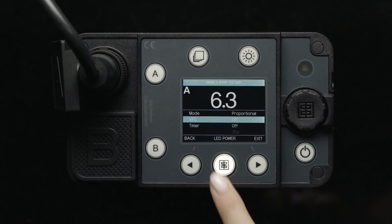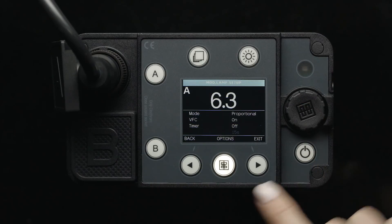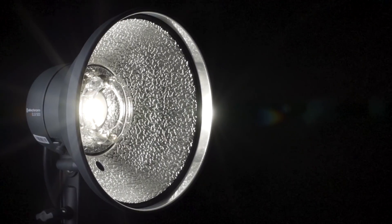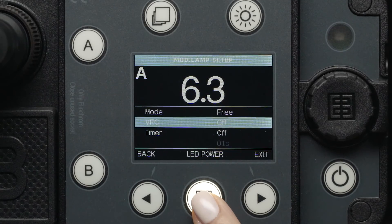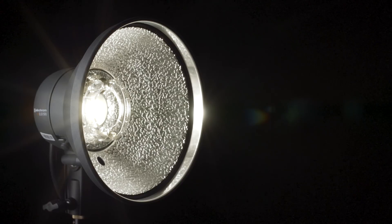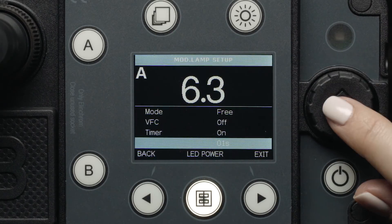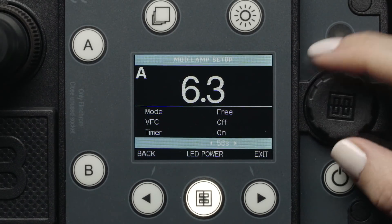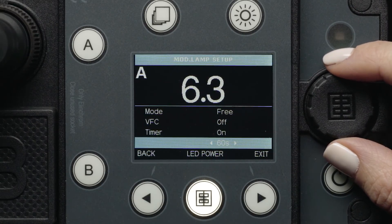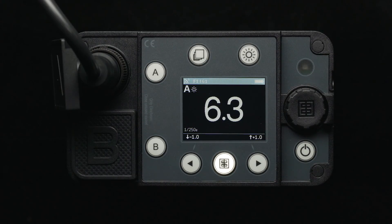Below the mode option, you will see the VFC option, which stands for visual confirmation. When this function is turned on, each modeling light will dim after the flash fires to let you know when the light is fully recycled. Next, you will find the modeling lamp timer option. When set to off, the lamp still remains on as long as the associated flash head is activated. If this mode is set to on, the lamp will remain on for as long as designated below, from 1 to 60 seconds. Once we have our preferred options set, we simply press the right arrow button to go back to the main screen.